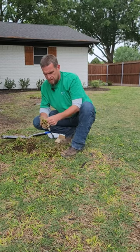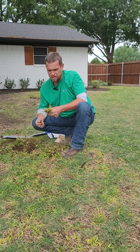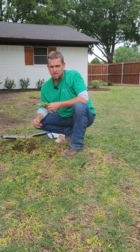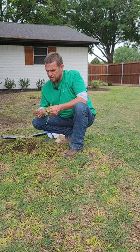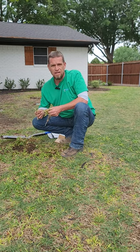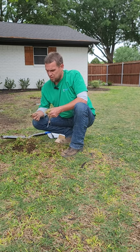We call this chlorosis, and most often it's a simple matter of a micronutrient deficiency. But this lawn is under a pretty heavy fertility treatment, so I would be really surprised to see that this was any kind of nutrient deficiency on a lawn that's got a decent fertilizer program.